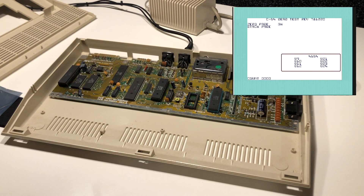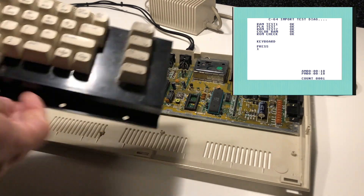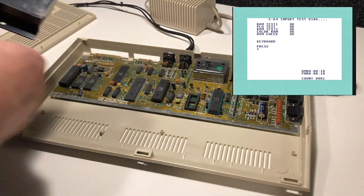The time-of-day clock seems like it's running fine, and that is a good clue that the CIA chip is running fine. So we can continue on into the second diagnostic cartridge — and it's still running fine.